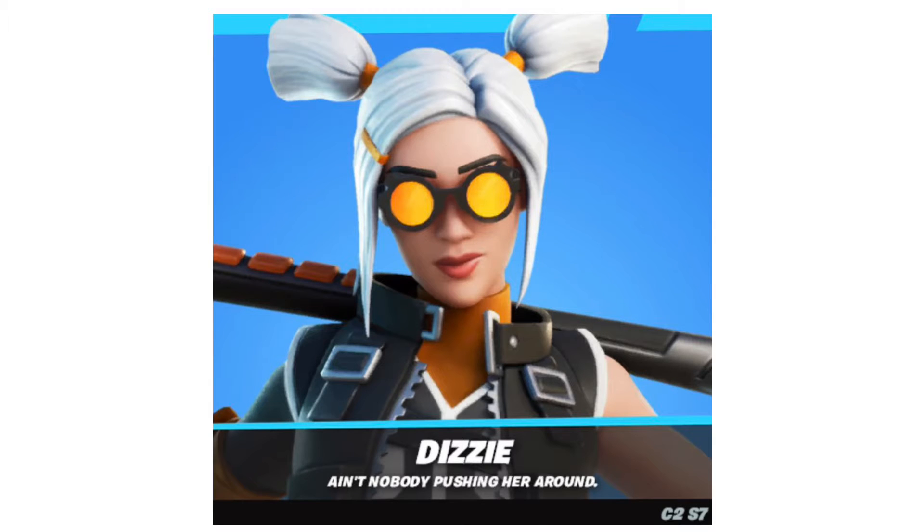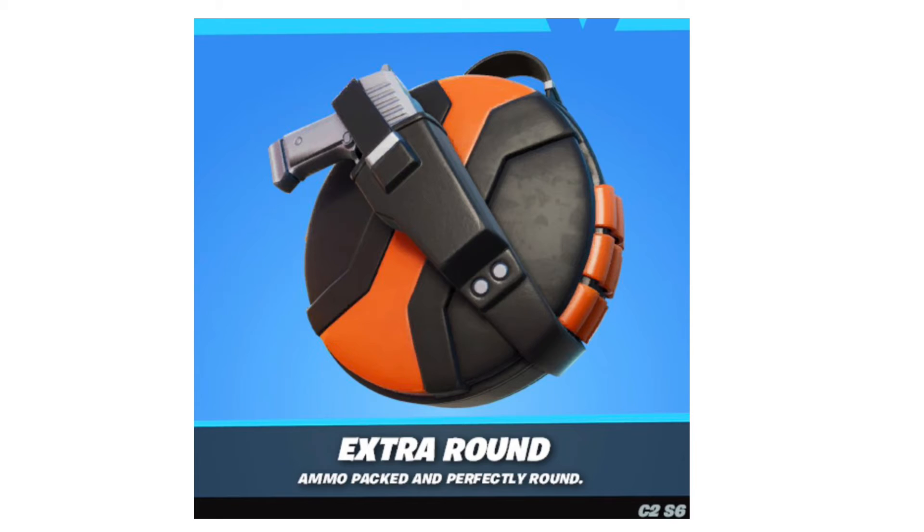Welcome back to the PenguinWaffle46 channel, and today we are talking about the next season's starter pack, which is the Lizzy Skin, which in my opinion is pretty solid with the Backlink Extra Rounds — I think it's called Extra Rounds.